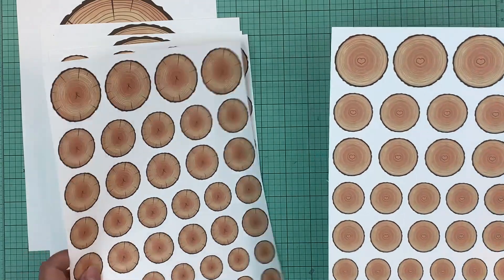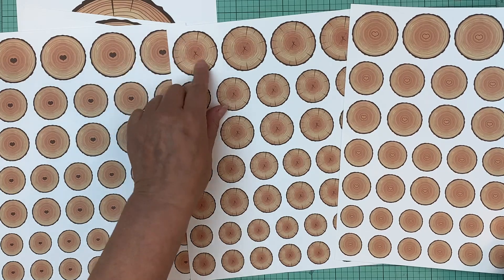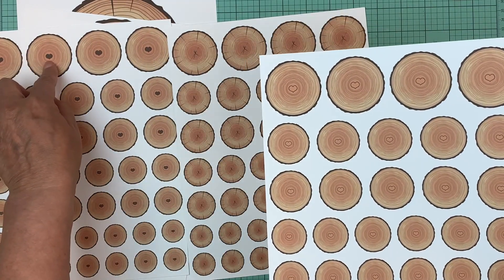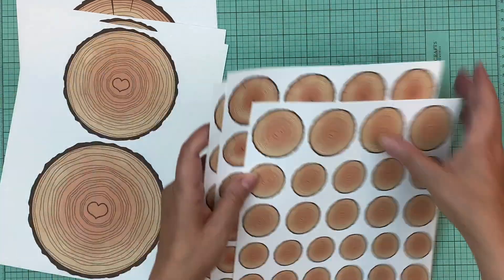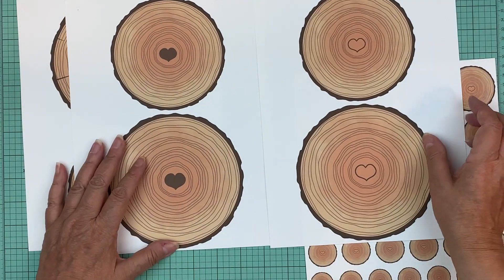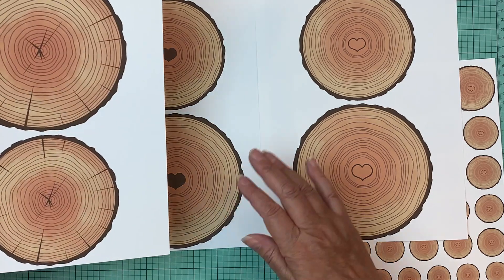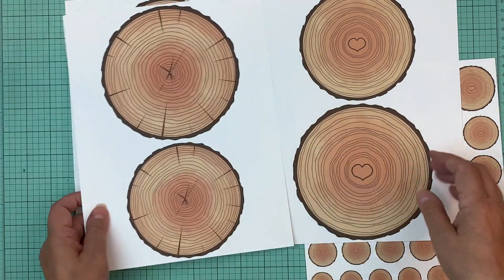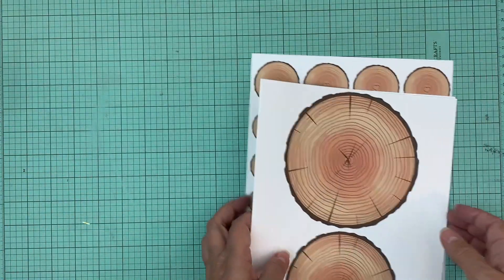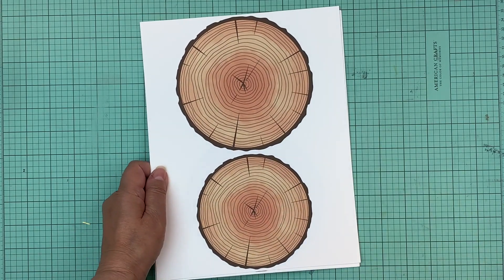Right now there are six files available: the regular woodgrain, the one with the hollow heart, and the one with the full heart — and then the three larger ones you can use for matting your photo or as an embellishment on your layout. That's the digital print available this week in our shop. Thank you so much for watching, bye!